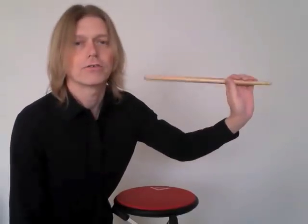You can simply move the stick without using the wrist at all, using those fingers. I've got the fingers lined up along the stick.